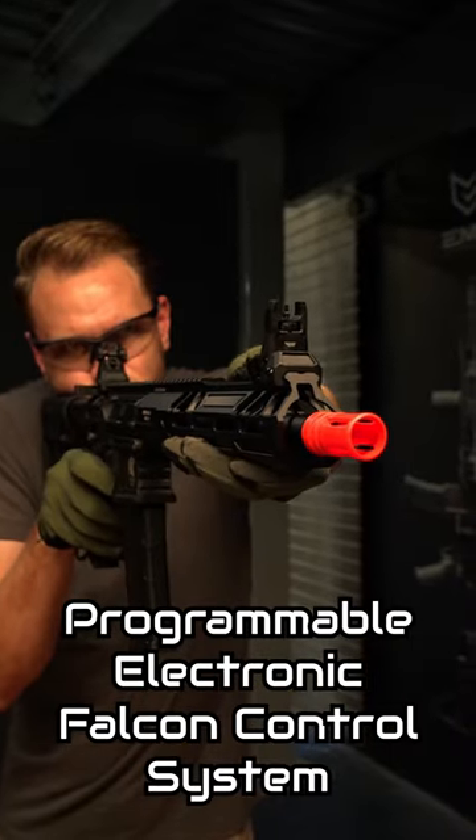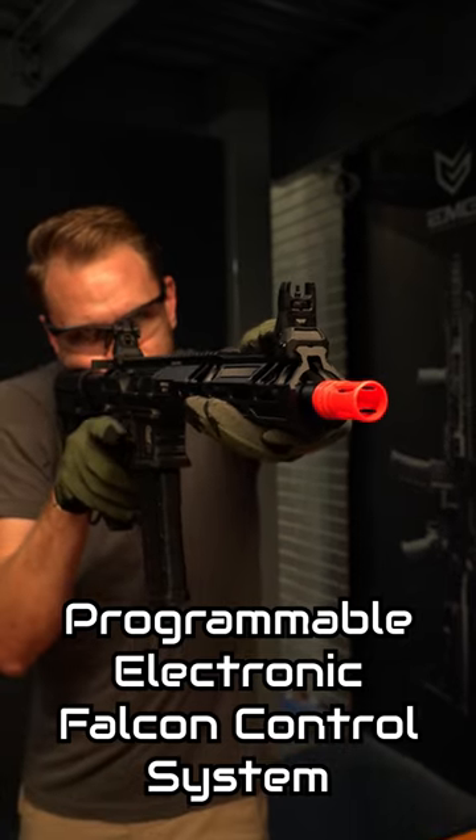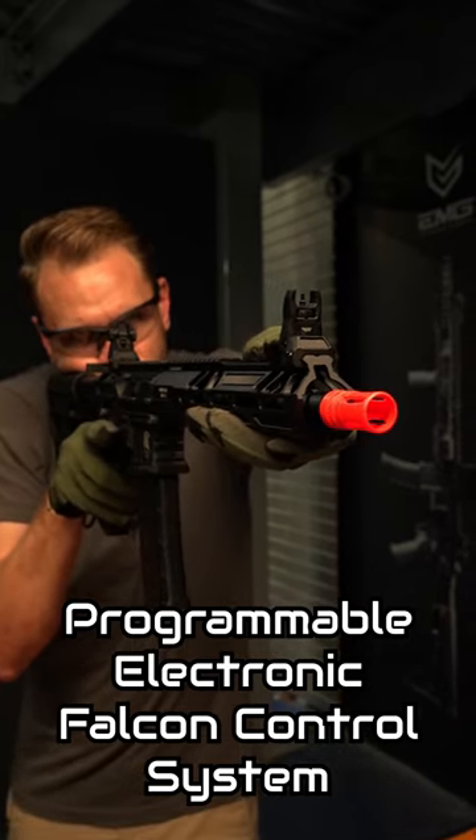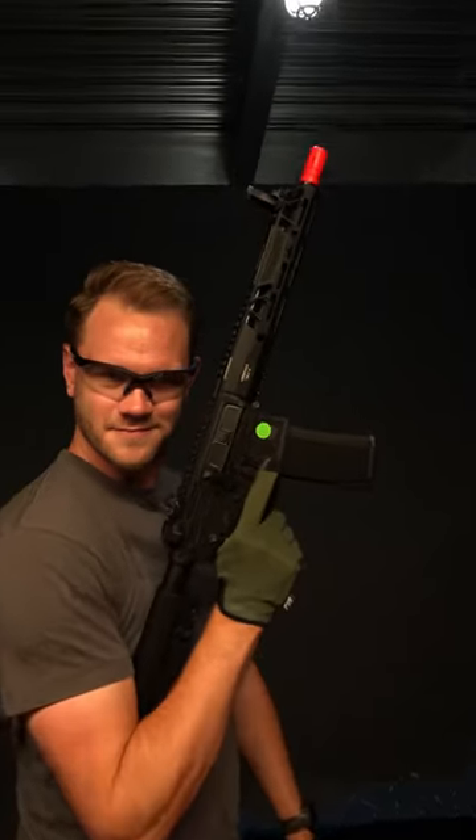Programmable Falcon electronic control system can change fire modes up to 5-round burst and semi-auto lockout. Trigger sensitivity for quick follow-up shots and battery and motor protection. The Aranox AX-15 — get yours today.